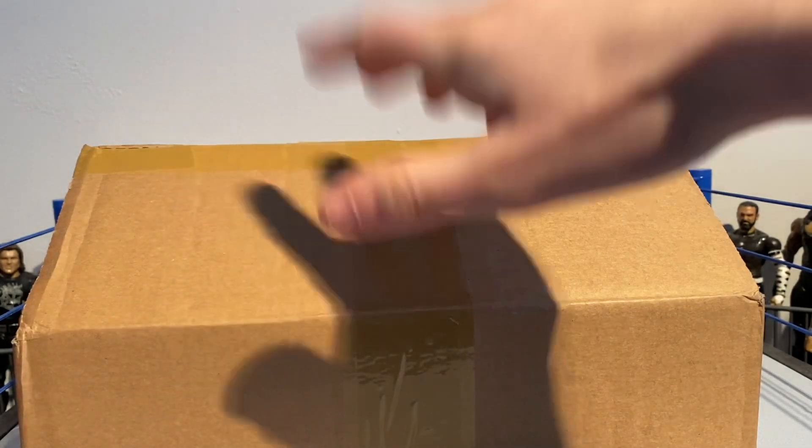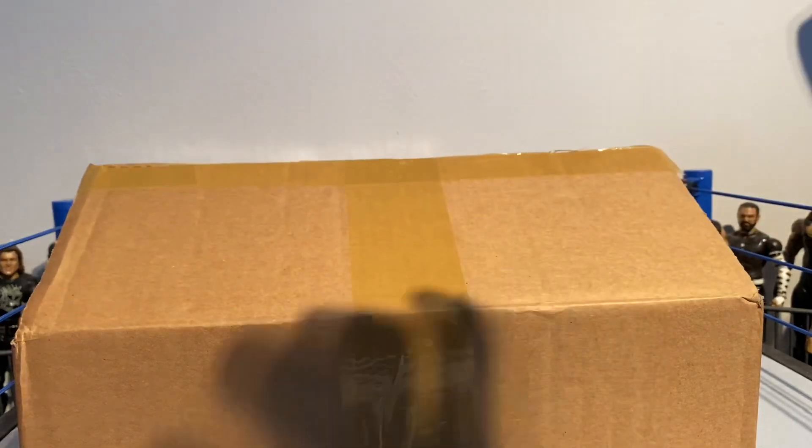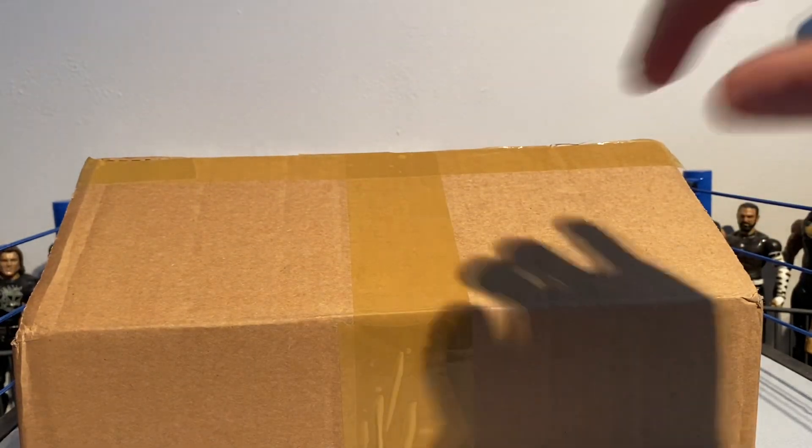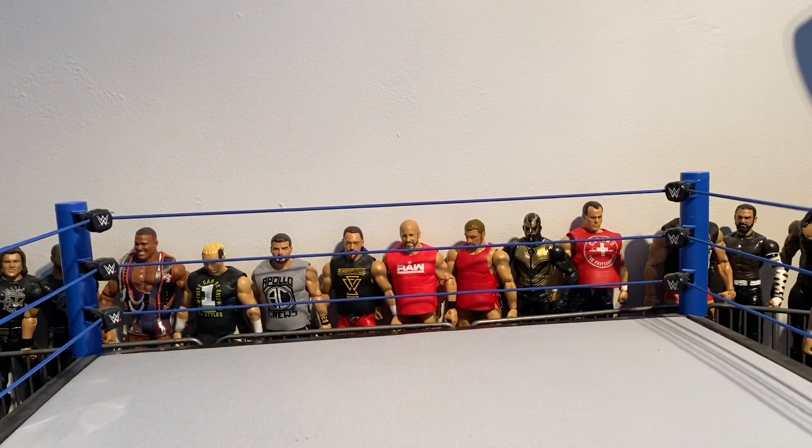Yo what's up guys, figsheater1 here. In today's video we've got some brand new figures. I got two new figures yesterday which I'll show you in this video, and I got one about a few weeks back which I don't think I've showed you, and obviously we got this one here which we're going to open now. We'll start off by taking this out of the ring and then show you the first things we got.